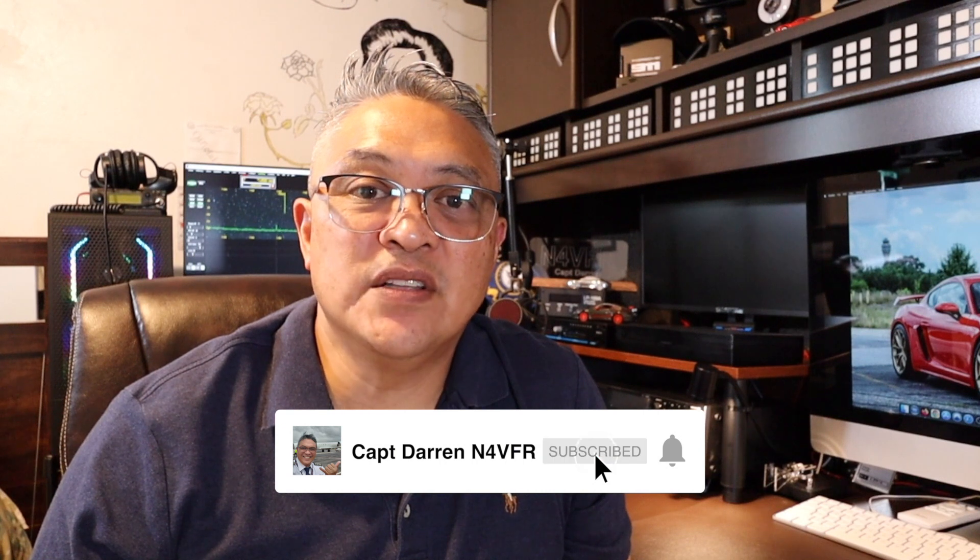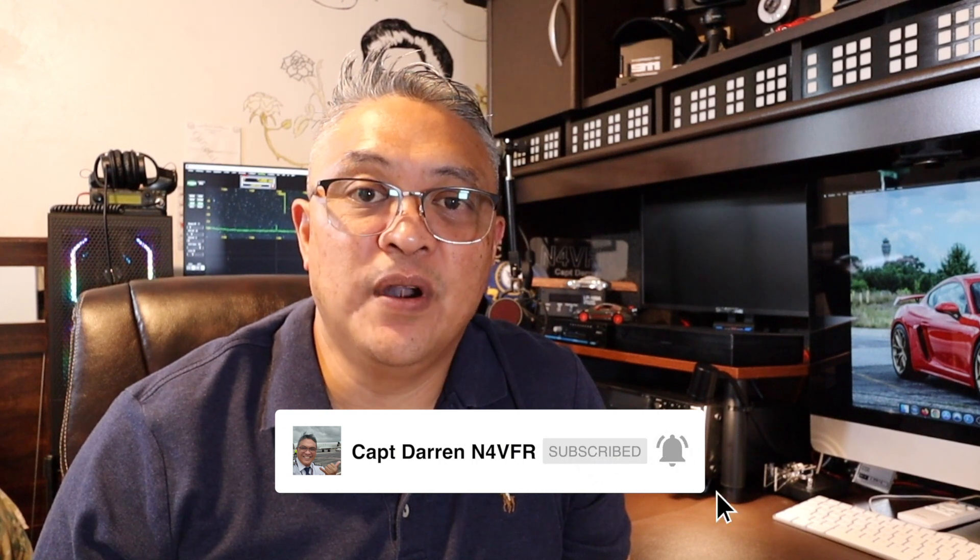Hello YouTube, welcome to my channel. My name is Captain Darren and my amateur radio call sign is N4VFR. If you haven't subscribed to my channel, please consider subscribing — it's free and takes less than one second. Just click the subscribe button, the like button, and the notification bell so you receive notifications on new videos I post.